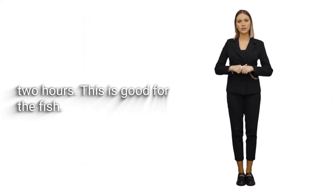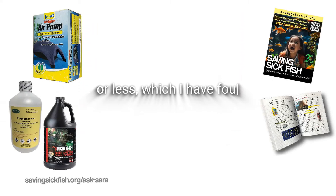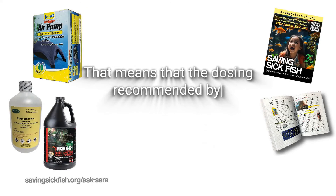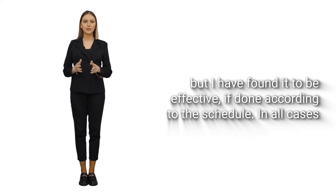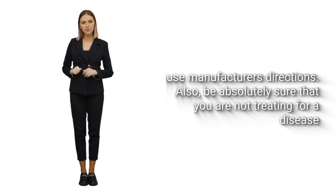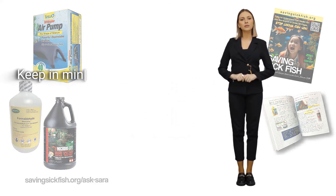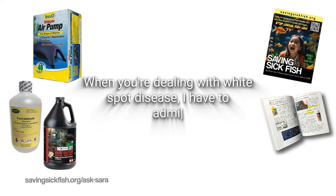Dosing with formalin according to the book achieves 25 parts per million or less, which I have found to be effective in practice. Dosages up to 50 ppm are given, but I think that is unnecessarily strong and unnecessarily stressful. The dosing recommended by savingkoi.org is conservative, but I have found it to be effective if done according to the schedule. In all cases, use manufacturer's directions. Also, be absolutely sure that you are not treating for a disease when all that's wrong is a crashed pH — check your water thoroughly first. Keep in mind: anything salt can do, formalin can do better, except for white spot disease — when dealing with white spot disease, salt is better.